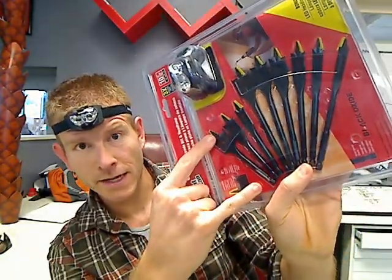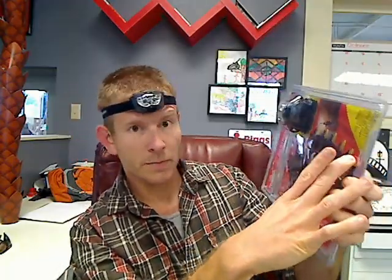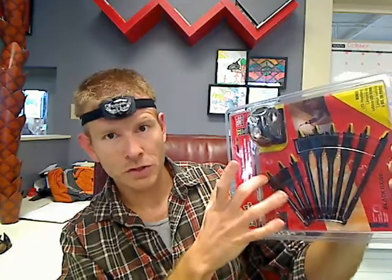Because you get so many different sizes, no matter what size of hole you're trying to drill, you'll be set. It also features a tight-space size. You have your traditional longer drill bits for Spade Bits and also your shorter ones. If you're in a tight angle, tight corner, or tight space and you need to drill a hole, you're all set there.